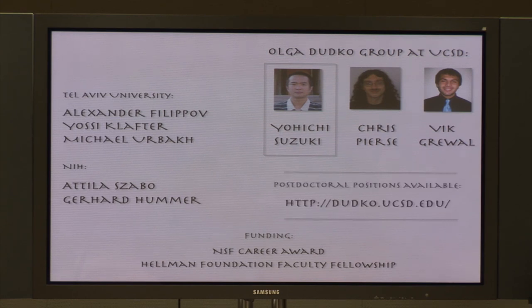I would like to thank all the people for the pleasure of working with them on this theory over the years: Sasha Filippov, Yossi Klafter, and Misha Urbach at Tel Aviv University; Atila Szabo and Gerhard Hummer at the NIH. The multi-dimensional approach was developed by Yohichi Suzuki, a postdoc in my group. I would also like to acknowledge our sponsors: the National Science Foundation and the Hellman Family Foundation. Thank you all very much for your attention.